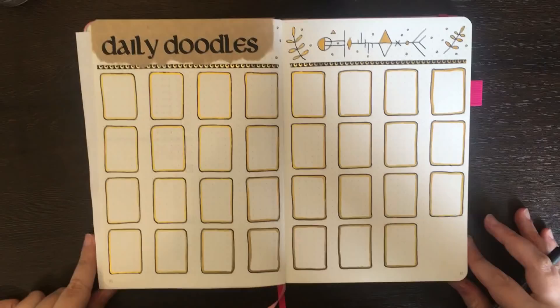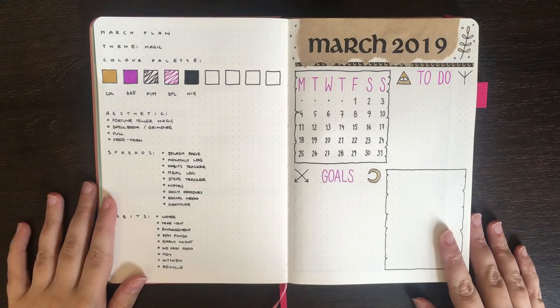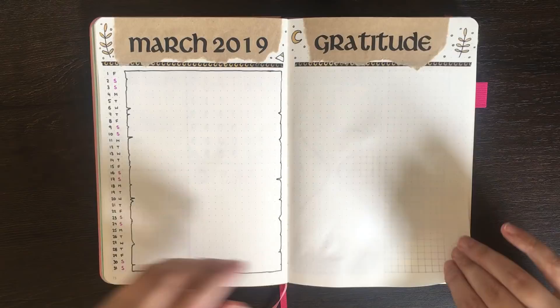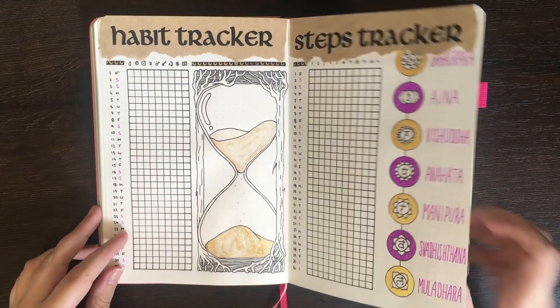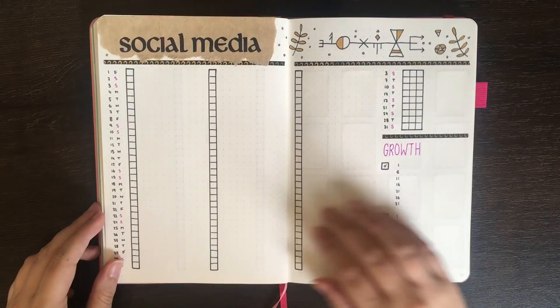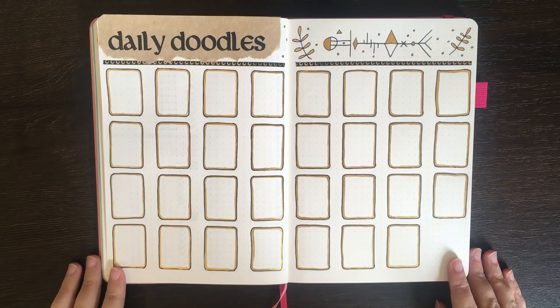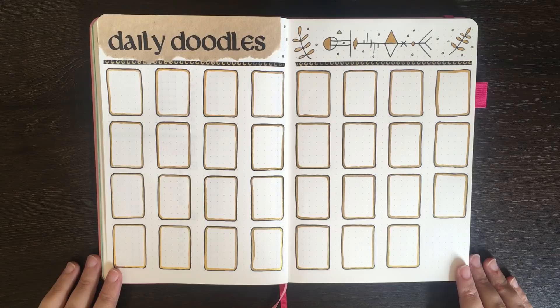And that's where we're going to leave it for today. As a final flip through, we have my splash page, my March Monthly Log and Gratitude Log, my Habits and Steps Trackers, my Meal Log, Social Media Scheduler, and my Daily Doodle Page. Thank you for watching. If you liked today's video, please do make sure to give it a big thumbs up, and if you haven't already, feel free to subscribe to my channel to see the videos I release every Thursday and Sunday. I'll be back again on Thursday with another Weekly Plan With Me video — so until next time, bye!